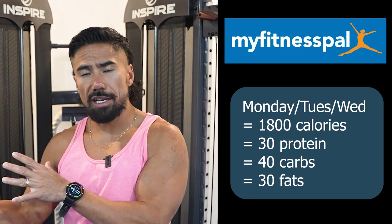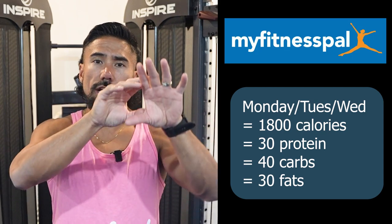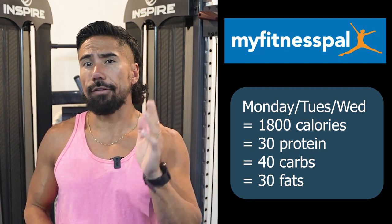Towards the end of the week we're going to start to strip off the calories. But we don't want to go from 1800 calories all the way down to 1200 calories — we want a gradual reduction so that the curve looks like this. So I would go 1800 Monday, Tuesday, Wednesday for you.